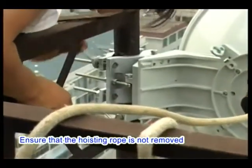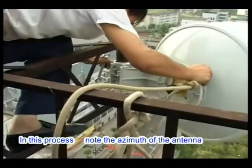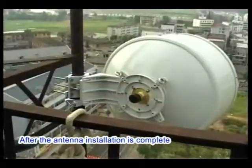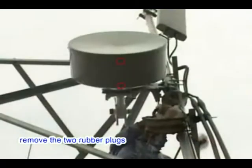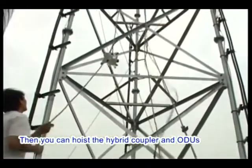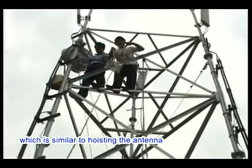Ensure the hoisting rope is not removed until the antenna is firmly fixed to the pole. Note the azimuth of the antenna throughout this process. After antenna installation is completed, remove the two rubber plugs at the bottom of the antenna shield. Then you can hoist the hybrid coupler and ODUs, which is similar to hoisting the antenna.